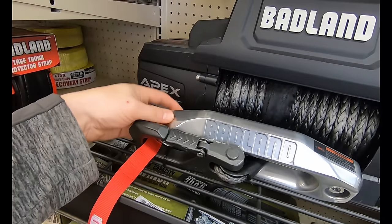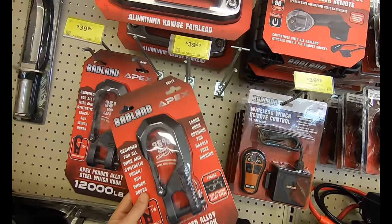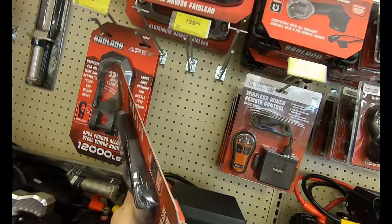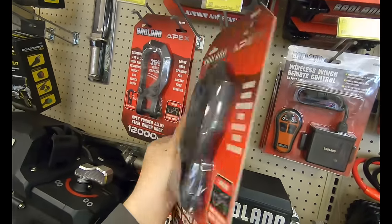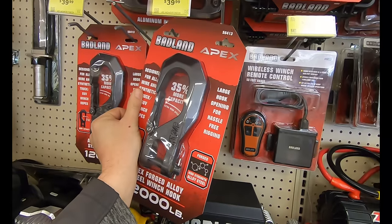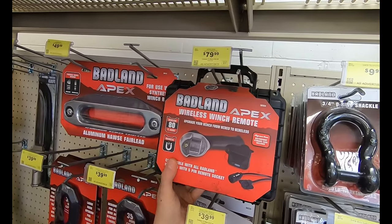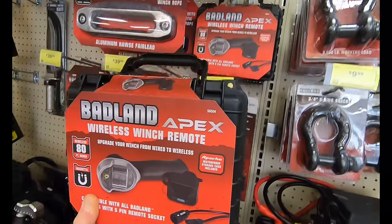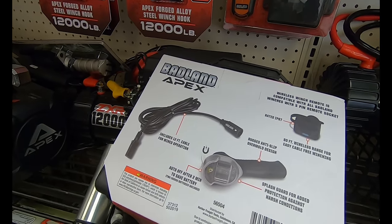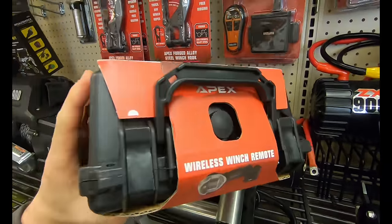The Badland Apex comes with an oversized hook and fair lead — it's pretty darn nice. Most everything for the Apex you can buy the accessories individually. Here is the 12,000-pound forged alloy steel winch hook for roughly $39.99, and you also get an embroidered band on the back with that item. Here we have the Badland Apex wireless winch remote for $79.99 — it gives you as much as 80 feet of range in wireless operation, is IP67 rated, takes two CR2032 batteries, and has a cable for wired operation. It comes in a nice case.